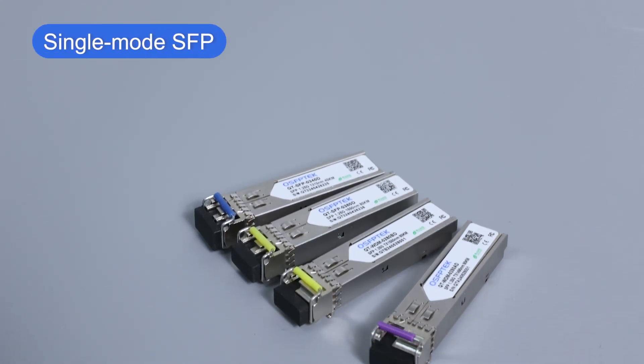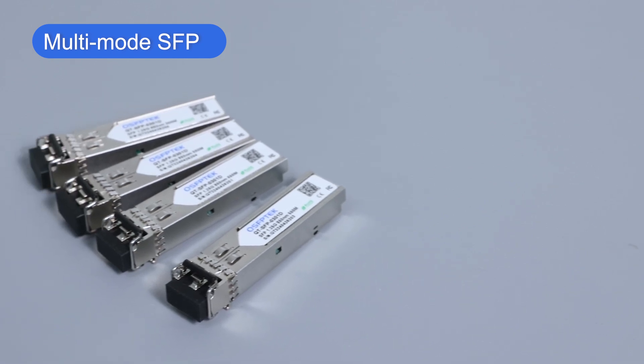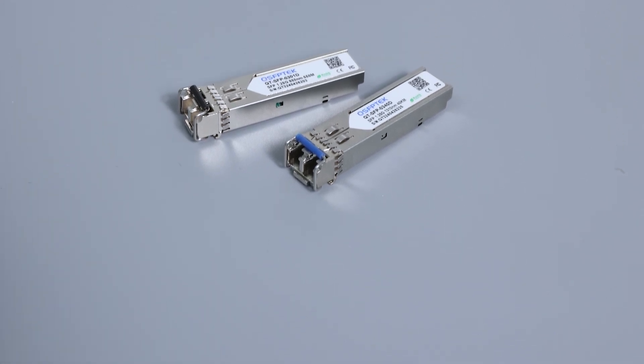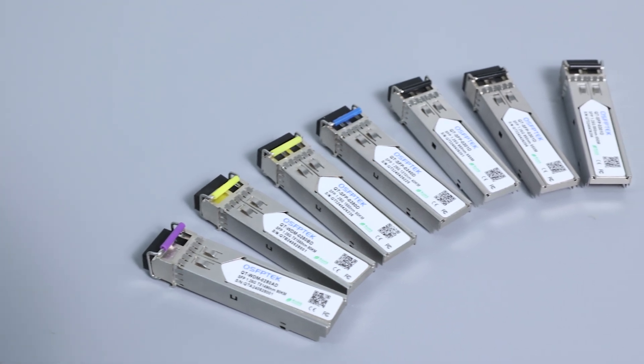In the optical communication industry, single-mode SFP and multi-mode SFP are the two main types of hot-swappable optical modules used in optical fiber networks. Although they are similar in appearance, they are still very different in use. We will explain it to you in detail in the following video.